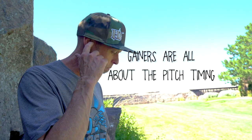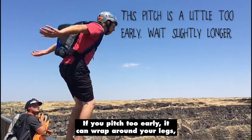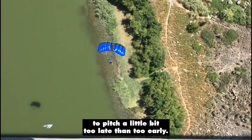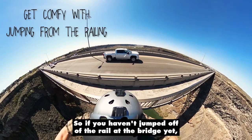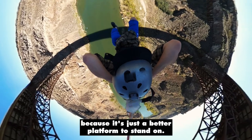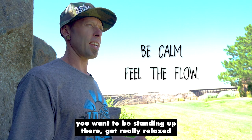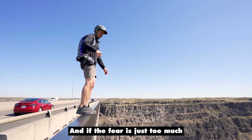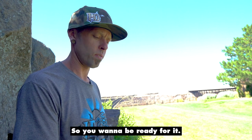There are a few things to think about. One of them is pitch timing — understand that your pitch timing is crucial. If you pitch too early it can wrap around your legs; if you pitch too late you can over-rotate on a gainer. It is better to pitch a little bit too late than too early. I think it's best to do these from the rail, so if you haven't jumped off the rail at the bridge yet, I'd recommend you get really comfortable with that because it's just a better platform to stand on. Once you're comfortable with jumping off the rail and you're ready to try a gainer, you want to be standing up there, get really relaxed, make sure you're not shaking or overly fearful. If the fear is just too much, then just wait for another time.